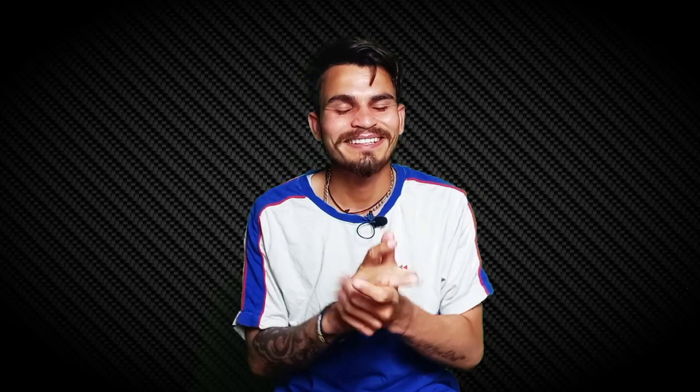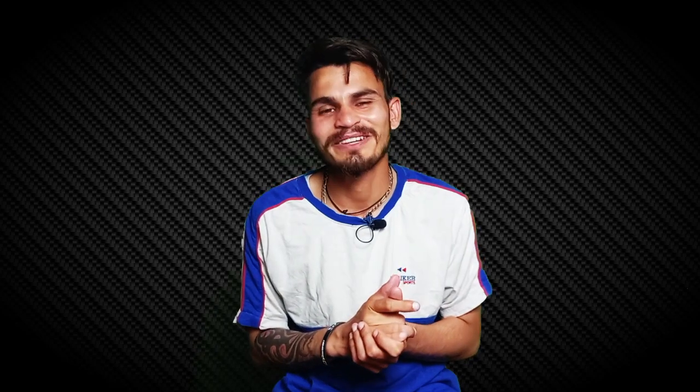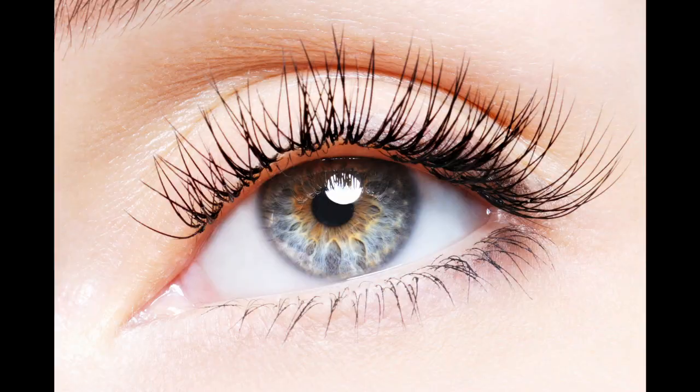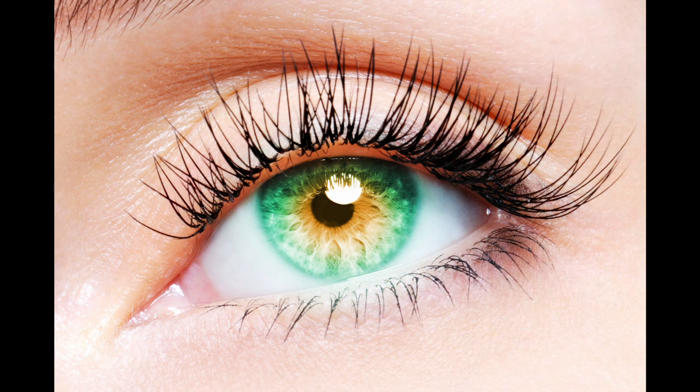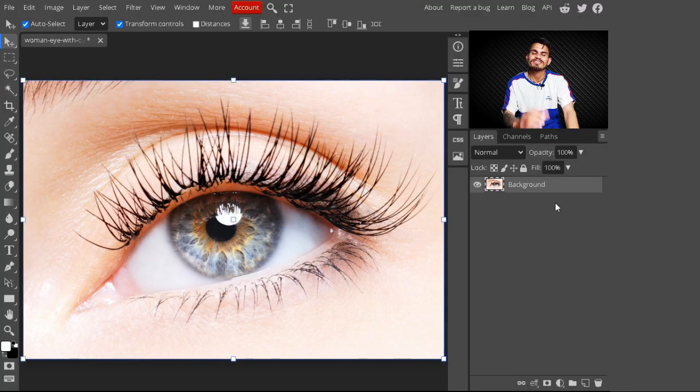Do you want to change your eye color to any color without wearing a lens? If you said yes, then this tutorial is for you. In this tutorial we are learning how we can change our eye color to any color without even wearing a lens. So let's get started.